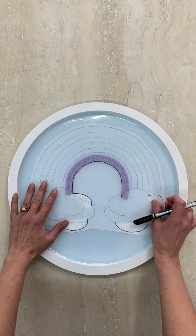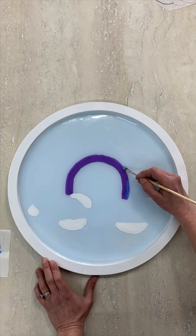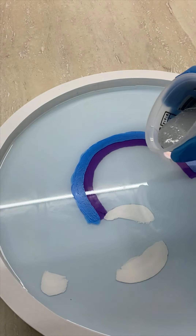When the resin has cured, use the template to trace your second rainbow band, then paint it dark blue. Add another layer of resin to seal it up and let it cure.